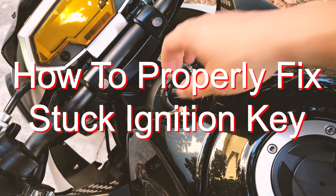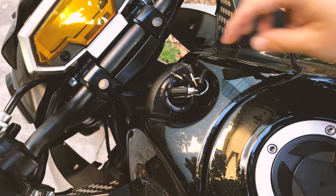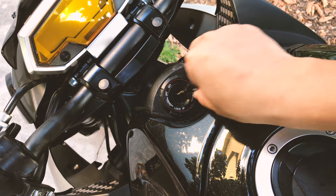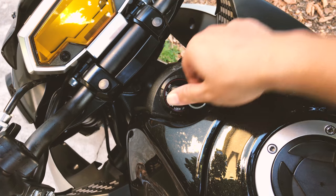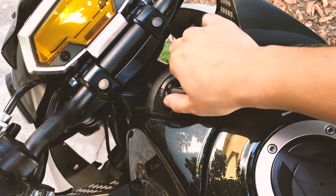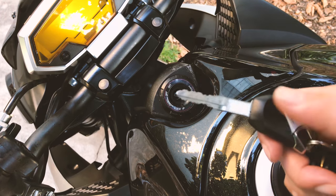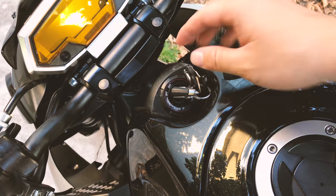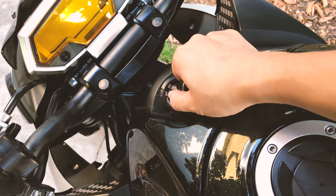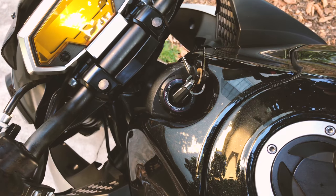Hey guys, as you probably already know if you have a Kawasaki motorcycle, the ignition key tends to get stuck. You can see what I'm talking about — I won't be able to turn the key that easily when I insert it. I have different pairs of keys and none of them work. The keys themselves are fine, they all have very fine teeth, and this one is fairly new. It's a common problem with Kawasaki motorcycles.